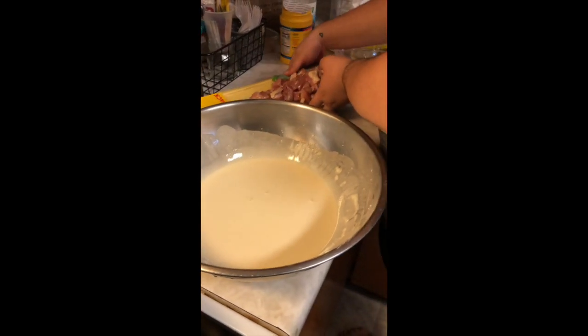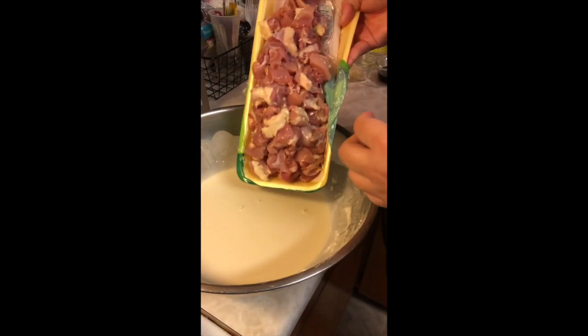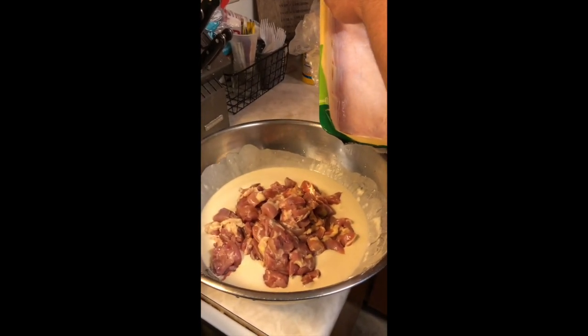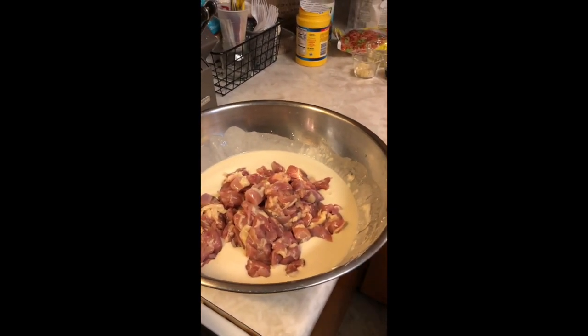Then we're going to add in our chicken that Malia cut up into one-inch cubes. We're going to add that right in. How much pounds do we have? This is about three pounds of chicken.